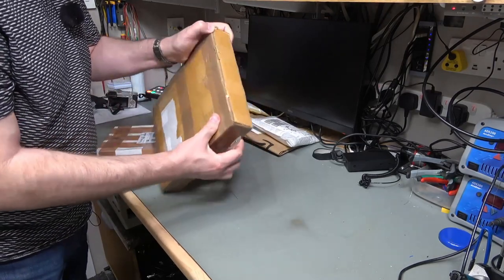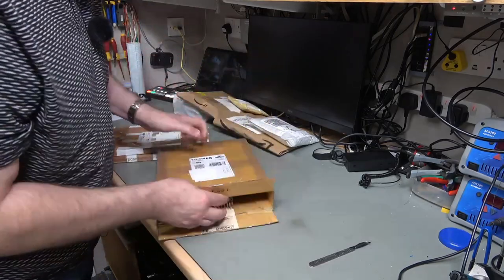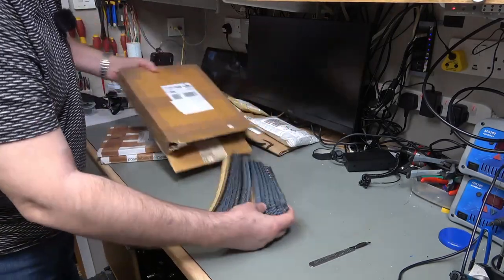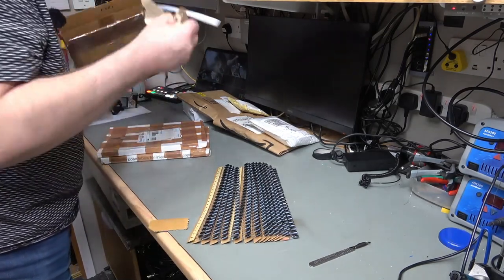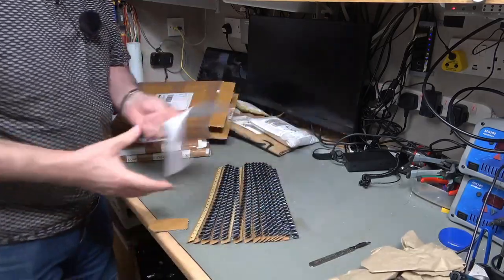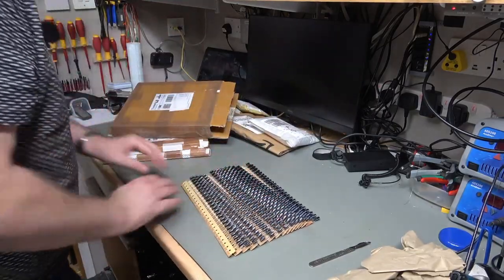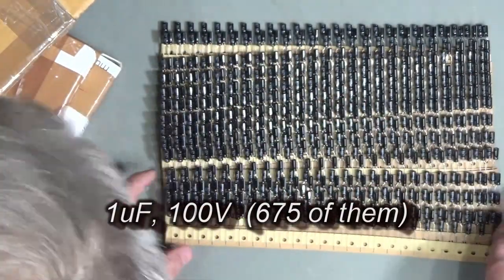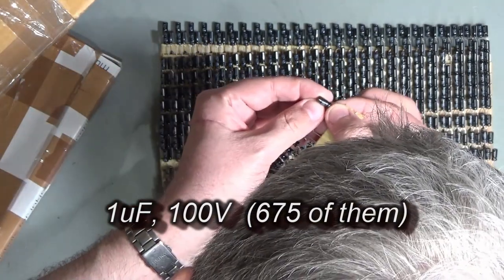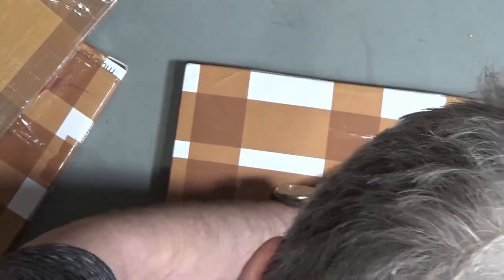Let's see if I can figure out how to get into this. Here we have them — a fairly large pile of electrolytic capacitors. These are one microfarad 100 volt capacitors. Definitely one microfarad 100 volts — excellent. That's that pile, and the next one is going to be something very similar.